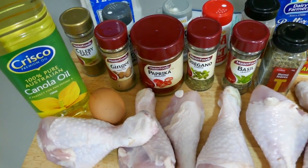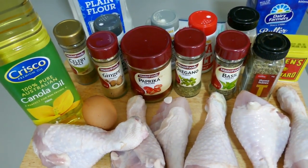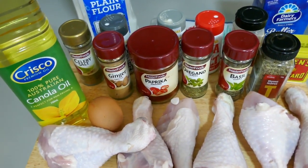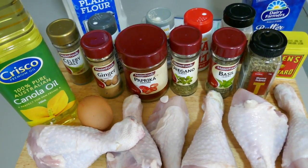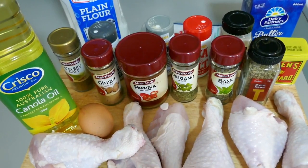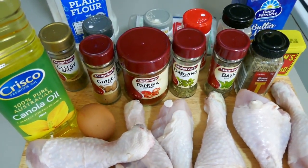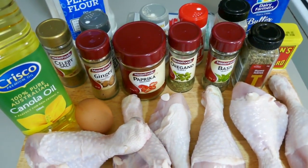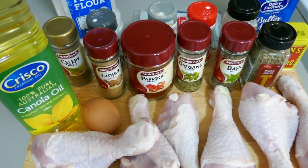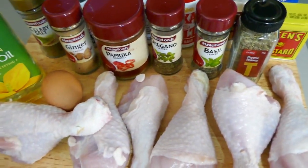So this is a recipe from the Chicago Tribune that originally leaked it. Supposedly it was found — it was Colonel Sanders' nephew's wife who had it, and they got hold of it. Anyway, I'll put a link to that article down below in the description. Let's get on with it.